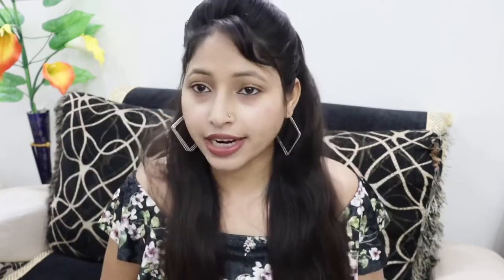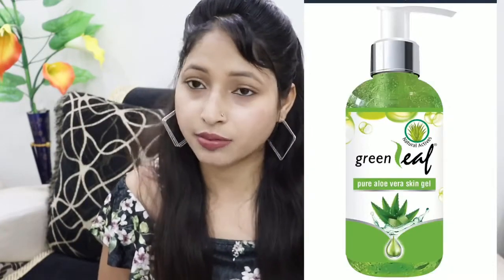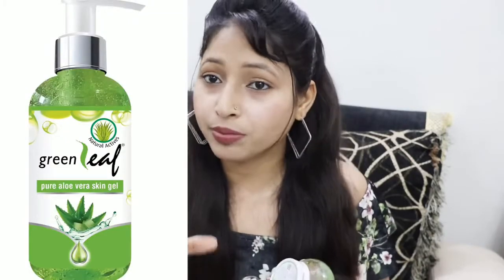First of all, we will talk about price and packaging. If we take 120g, we will get a jar, and if we take 190g, we will get a bottle with a pump. The 120g jar is a little inconvenient to use because we have to open it every time and use a spatula or spoon. But the 190g pump bottle is very hygienic and easy to use.